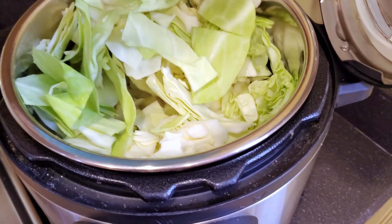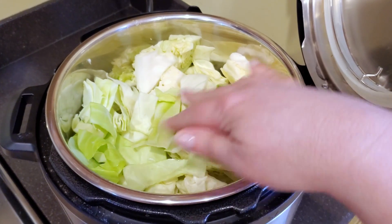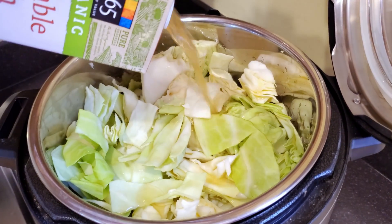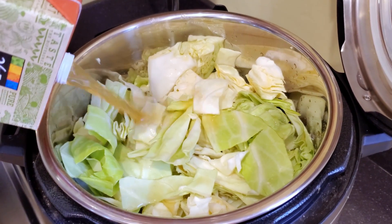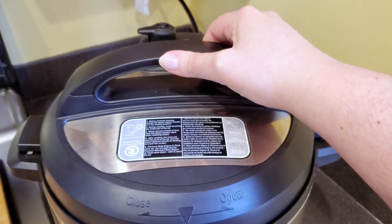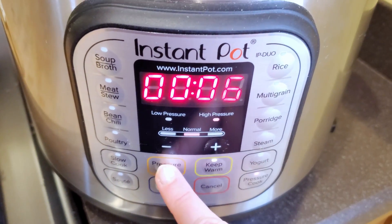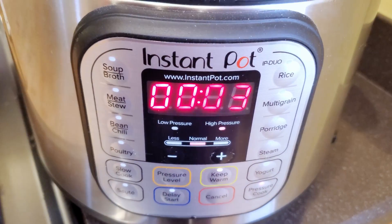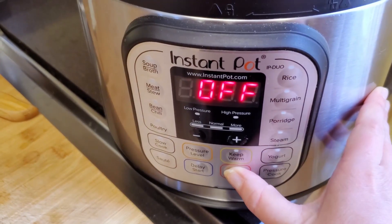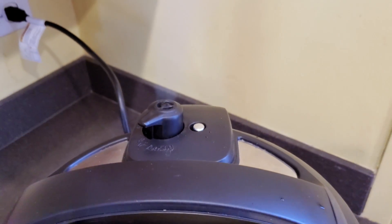Then we're going to add the potatoes and the cabbage to the pot. Squish that down a bit to make it fit. Pour in the entire rest of the quart of veggie broth — if you want this more soupy, you can add a few cups of water as well. Go ahead and put on the lid, set the valve to sealing, and set the Instant Pot for three minutes. If you cut your potatoes bigger, do four minutes. When it's done, hit cancel and then manually release the steam so the cabbage doesn't get too soft.